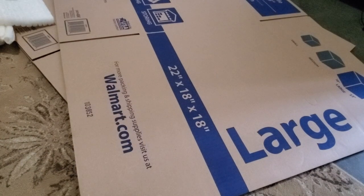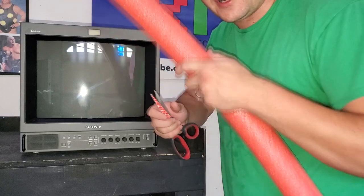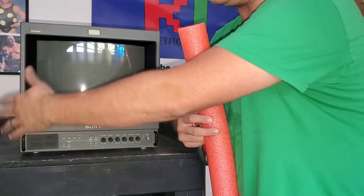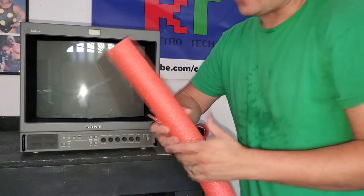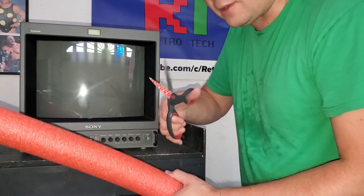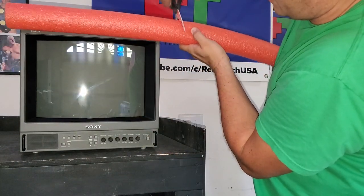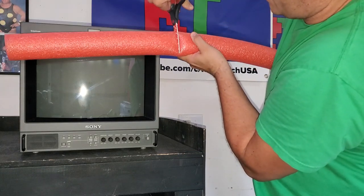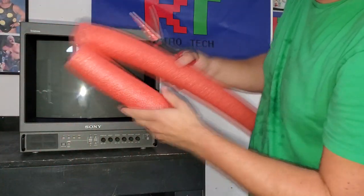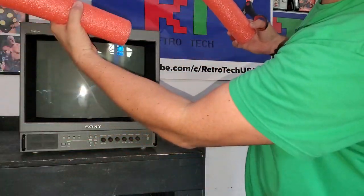Now let's go back to the monitor and start packing it up. We're going to start cutting up our pool noodles, beginning with the screen — covering it up and protecting it nicely especially around the edges and buttons. Starting with one pool noodle, you'll want sharp scissors. I'm measuring it against the monitor, making a cut to mark the length, then cutting it into about three equal pieces to cover the front of the monitor.